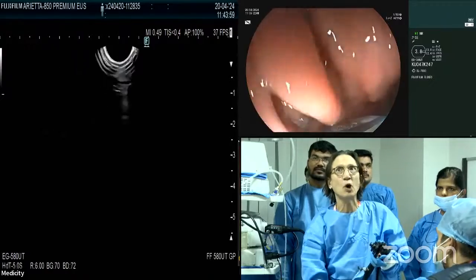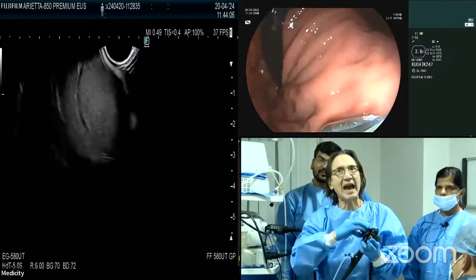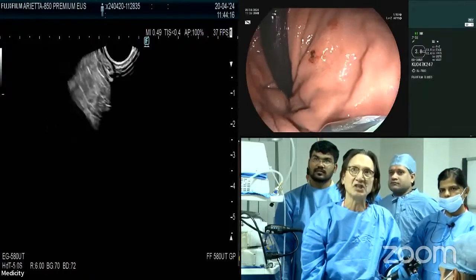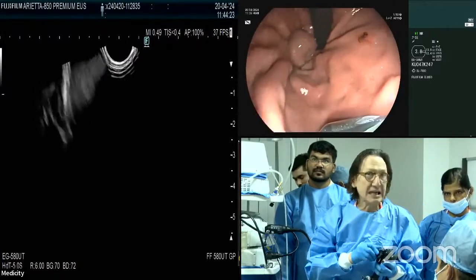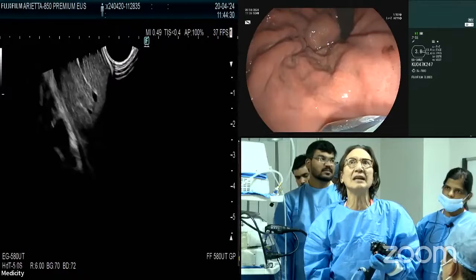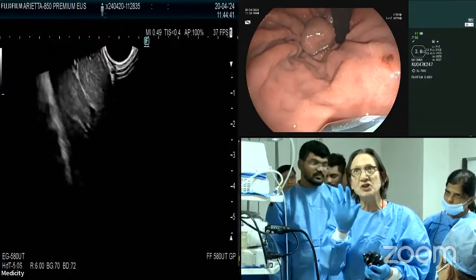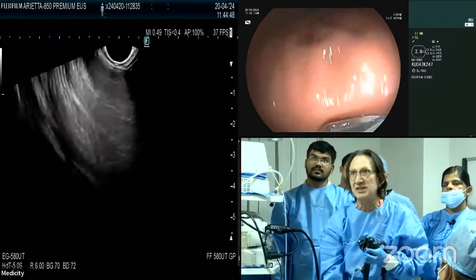One of the things you can do with the echo endoscope is go into retroflexion and see the fundus. You have to insufflate a lot of gas, but you can see here — at the very top next to the scope — there are large gastric fundal varices. You should look for any stigmata of recent bleeding: red wale signs, white nipple signs. This patient has not bled from varices before, so this is prophylactic — but we have good data to justify prophylactic treatment of large gastric fundal varices.